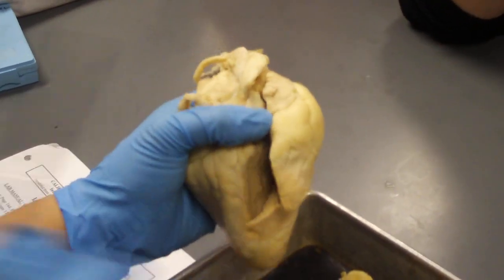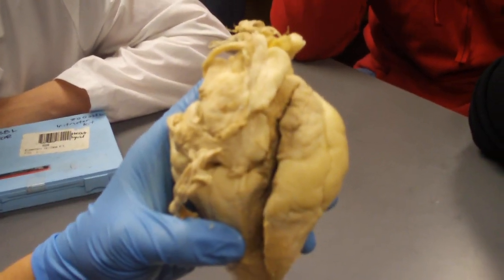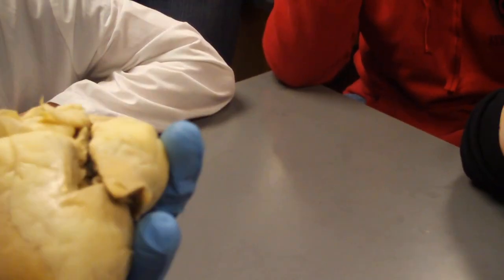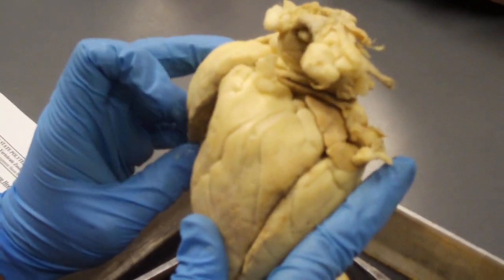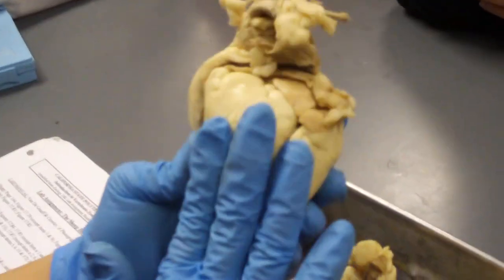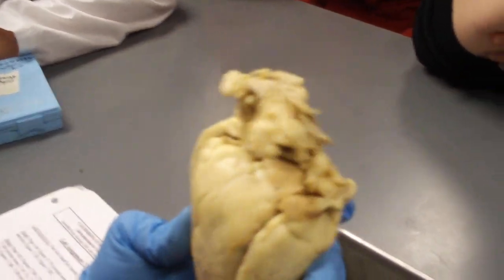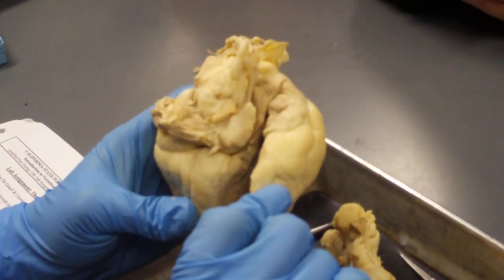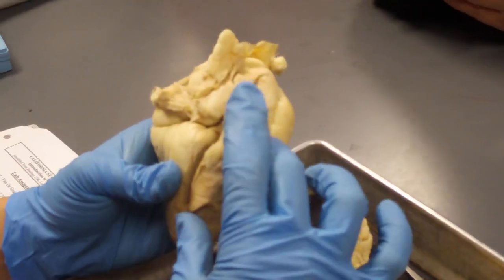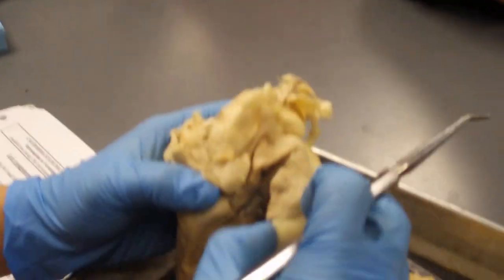If you have the moderator band on your right side, you know you're looking at the dorsal surface of the sheep's heart. Moderator band on the right — this is my right — I know this is the dorsal surface. The sheep is oriented like this, and this is ventral. On the other hand, if I open it here and the moderator band is on my left, that means I'm looking at the ventral surface. So now we know this is the dorsal side, so you have your atrium, ventricle, atrium, ventricle.